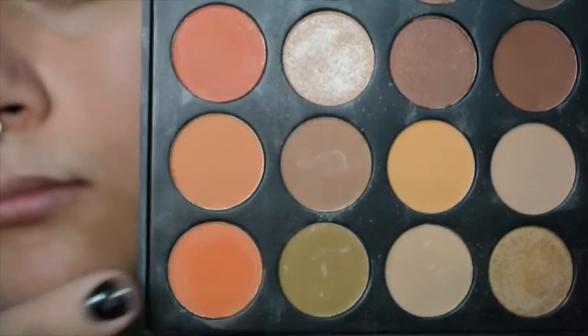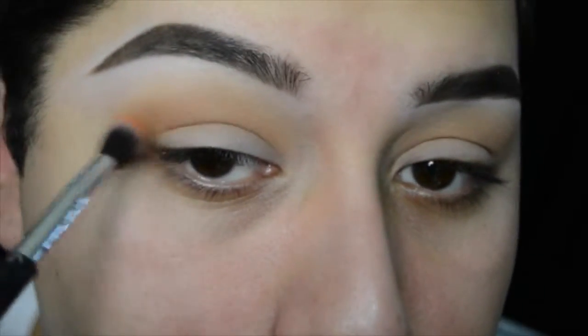Then going in with the second darkest orange color, I'm going to be applying that from the outer V to the mid center of the crease.